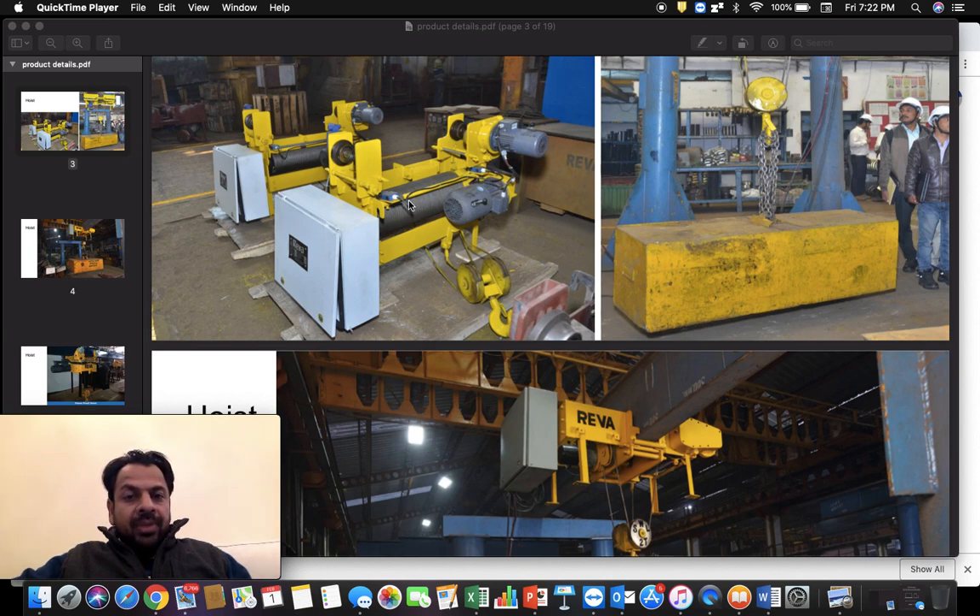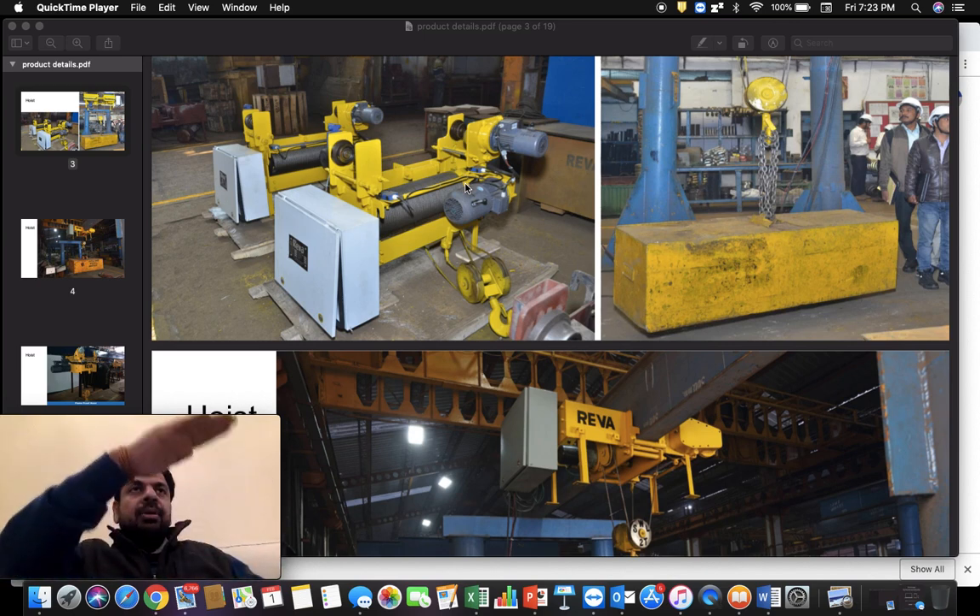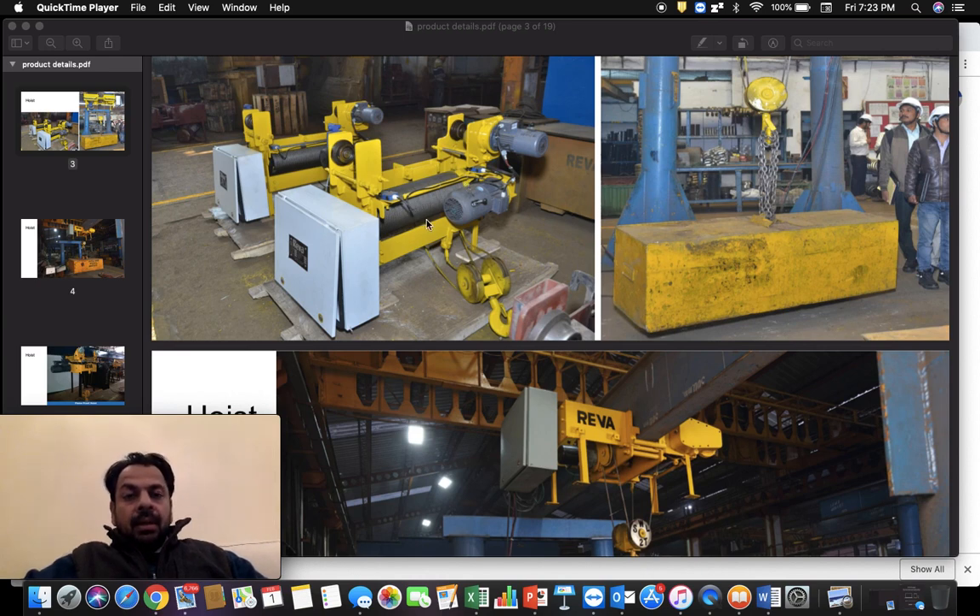Once the motor moves, it gives power to the gearbox and in turn the wire rope moves clockwise or anticlockwise depending on the direction of motion. The wire rope wound on the drum either unwinds from the wire rope drum or reeves onto it. If it reeves onto the drum, the hook is lifting up; when it is unreaving from the drum, the hook goes down. So the principle is simple: power to motor, motor moves gearbox, gearbox moves drum, drum reels or unreels the wire rope, and the hook moves up and down.